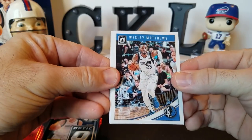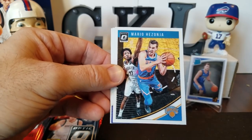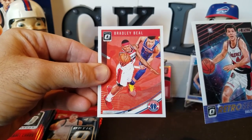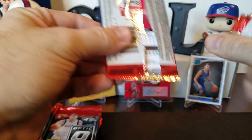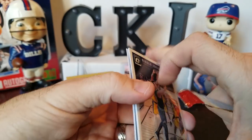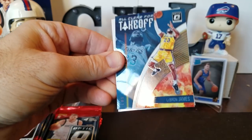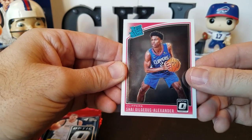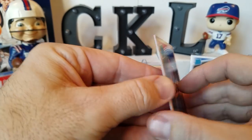You guys can leave a comment and tell us if we missed anything because I'm sure I will probably miss some names. Wesley Matthews, Mario Hezonja, Retro Series Drazen Petrovic, and Bradley Beal. I don't know if there's supposed to be a rookie in every pack but let's keep going. Nikola Jokic, Chris Dunn, LeBron James — all clear for takeoff in the Lakers uniform, that's kind of cool. And Shai Gilgeous-Alexander rated rookie — so there's our first rated rookie. I guess that's the base; doesn't look anything special about that.